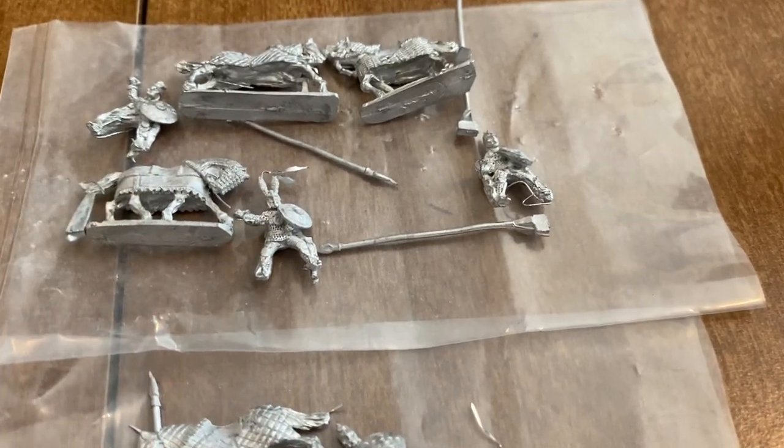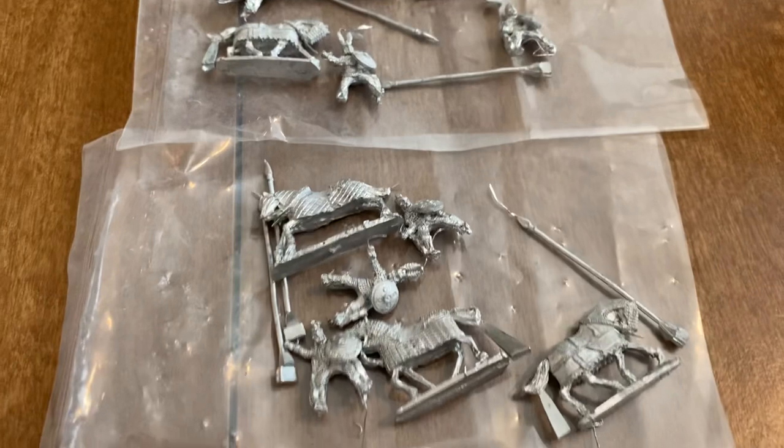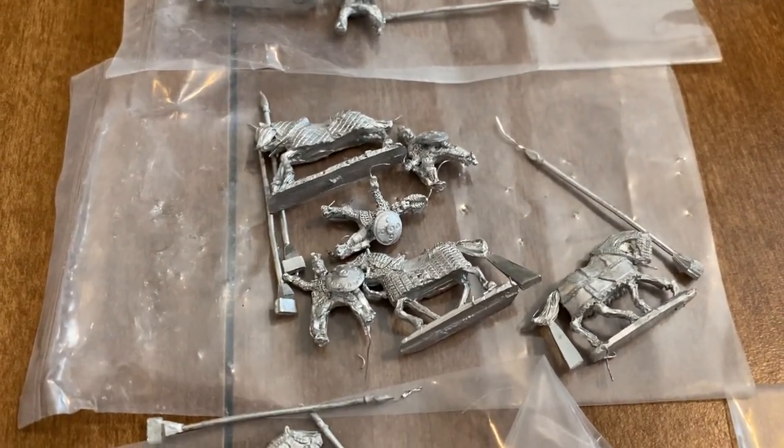And yeah, it's just another pack of the heavy cavalry. As you can see, I just opened these up — not a lot of flash, and all the castings look quite good.